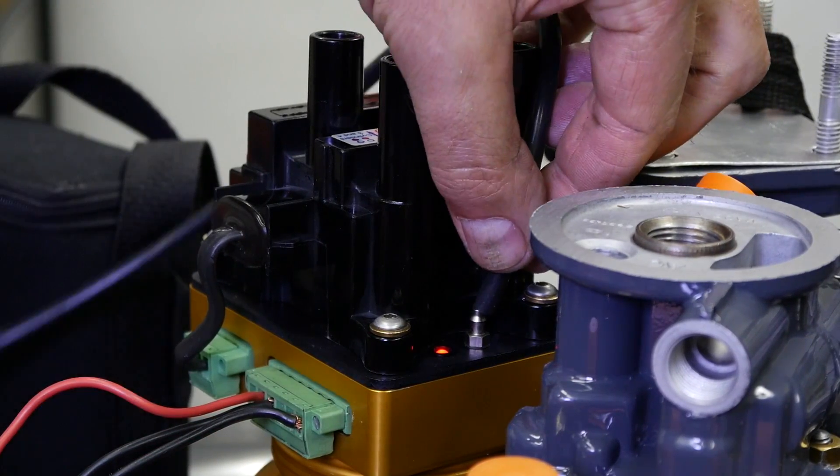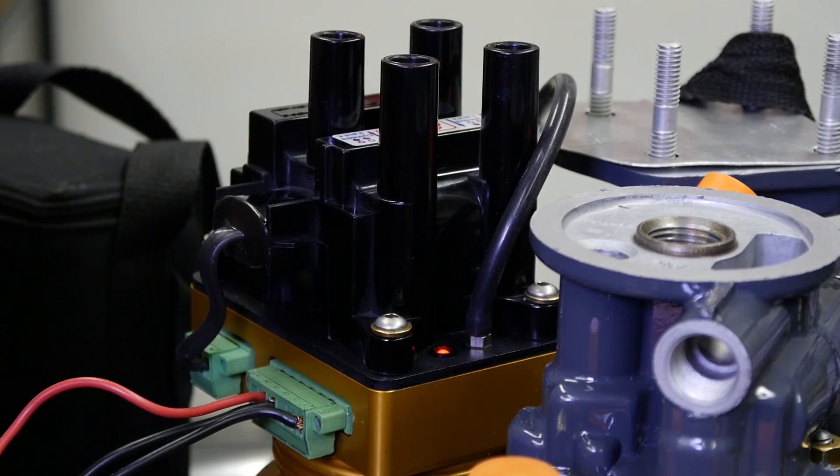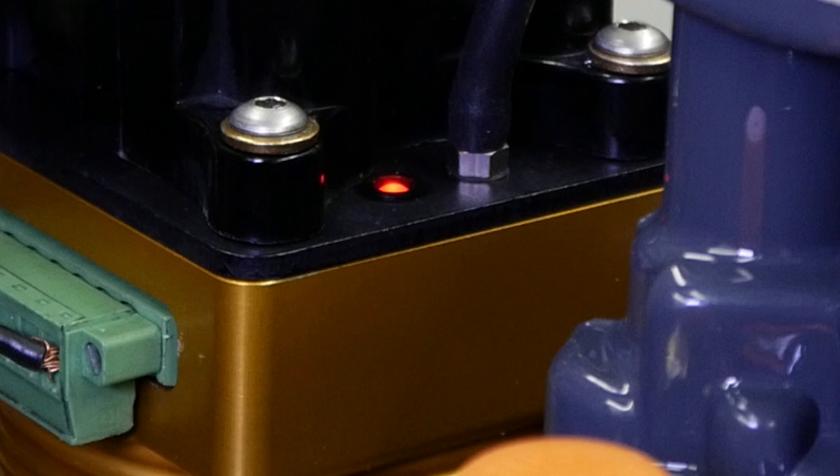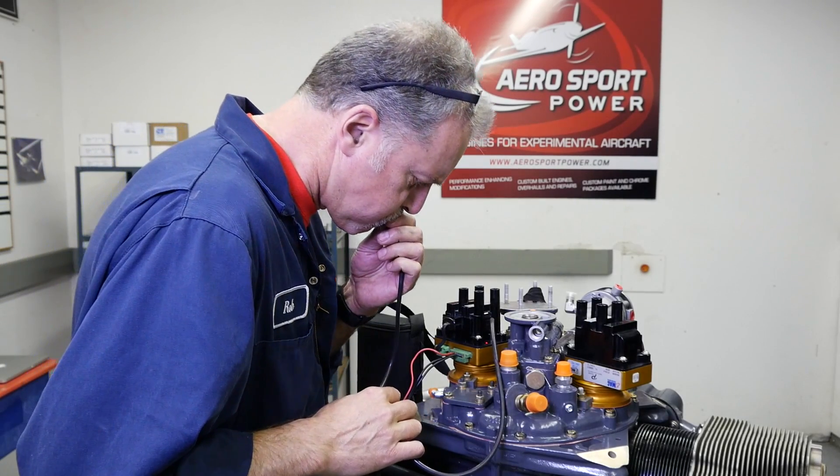A piece of vacuum line should now be attached. The PMAG shows a solid red light on power up, meaning that it is not timed. Blow into the air hose until the red light flashes.